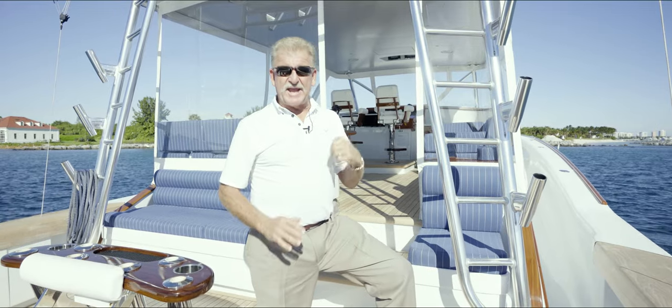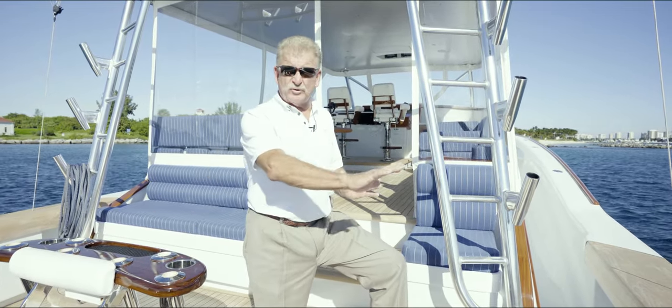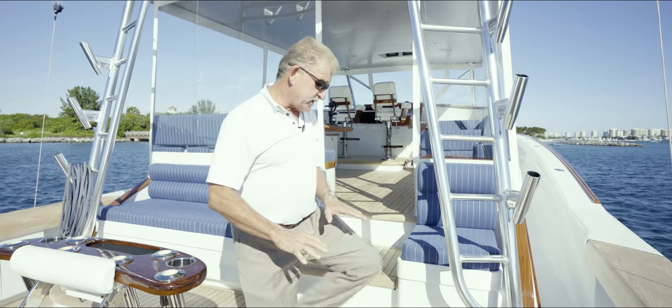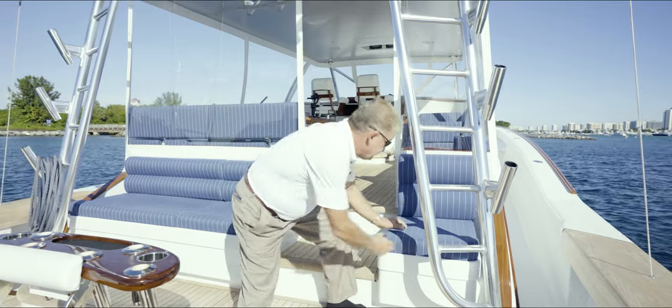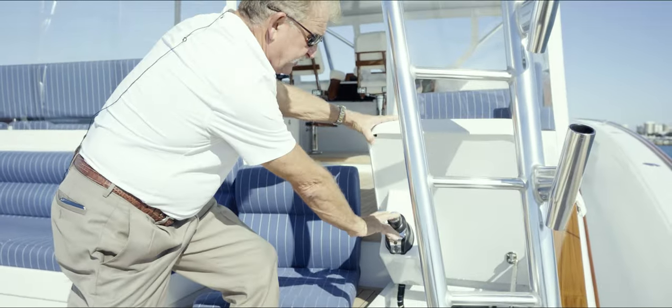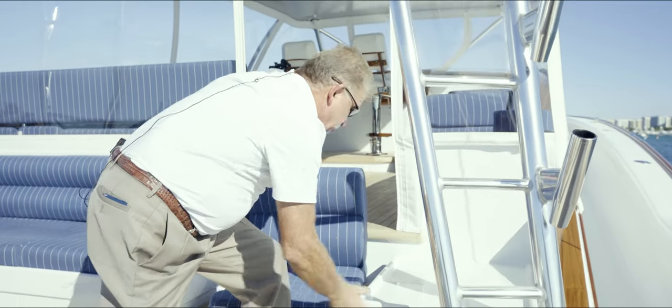Here we are in the cockpit, and it's an angler's dream. It's so big and roomy. We've got rod holders and the teak covering boards, beautiful teak sole. You've got a step up. The captain has actually got his own cockpit control with the joystick here, which is fantastic when you're playing a fish.